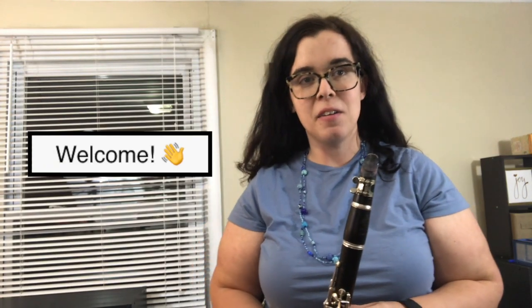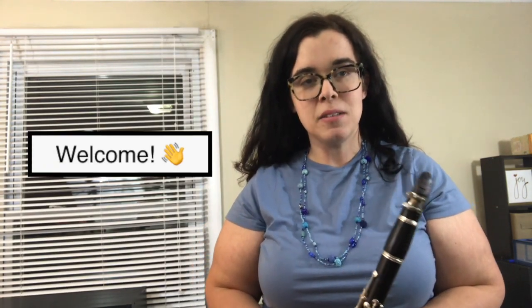Hey everybody! Welcome to my channel. Today we're going to learn the first five notes that you typically learn on the clarinet. Those notes are C, D, E, F, and G. These are the first five notes that I would teach anyone on the clarinet and have been doing so for as long as I've been teaching.